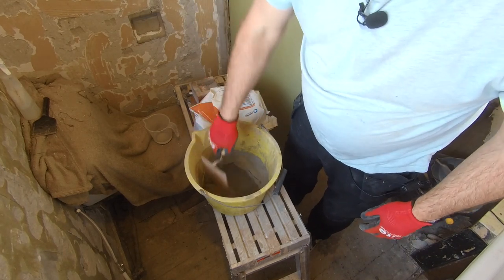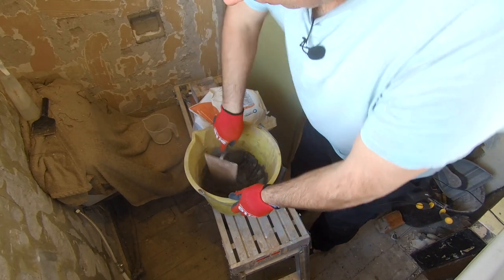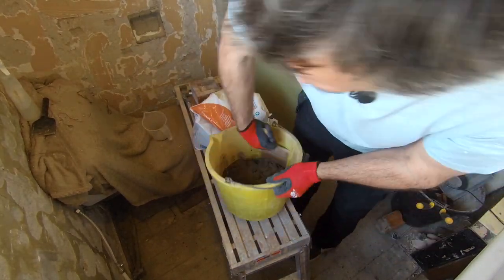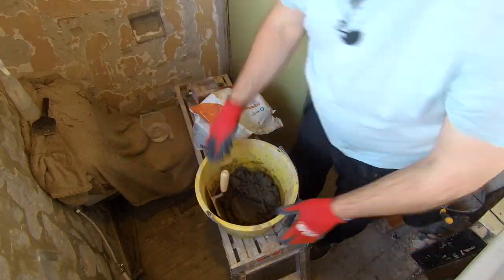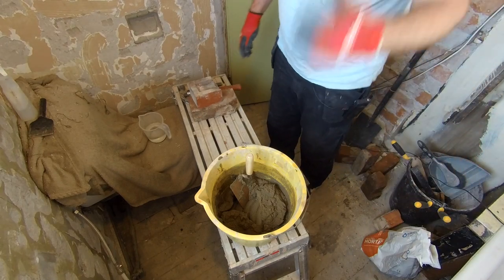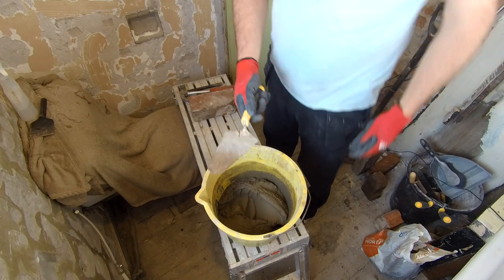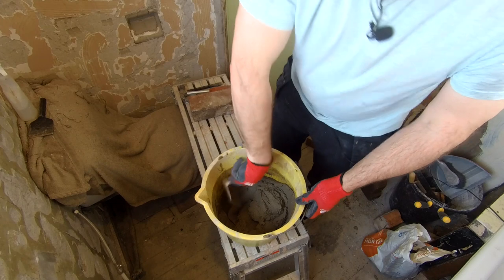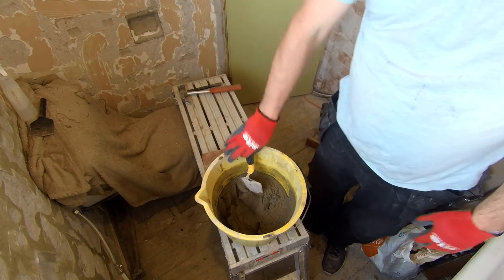Bring our mix over on top of the water and we'll just slowly mix this together. I've not really done any work with cement and bricks before - well, I've done bits and pieces, that's why I've got cheap old tools. Let's get this and my brick up into the first hole.